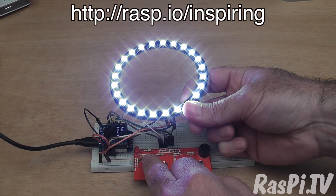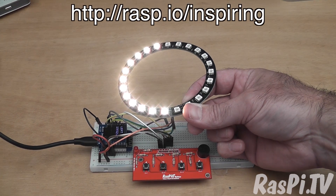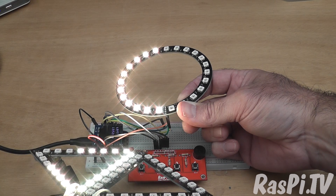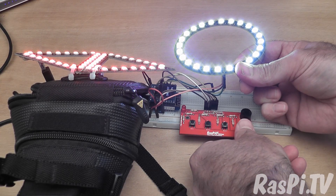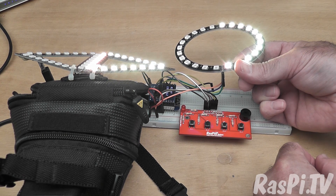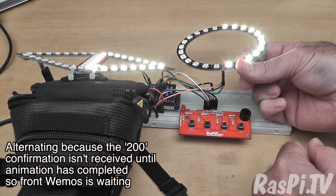Let's do left indicator — the lights on that side should show. Let's bring the back half into the shot as well and you should see that they're alternating, happening ten times. They're actually yellow. Now let's press the right button — we should get right indicators, and they're alternating because of the way the HTTP commands work.